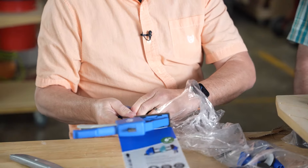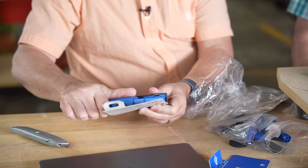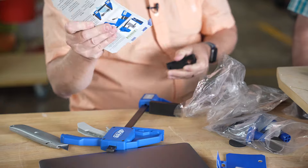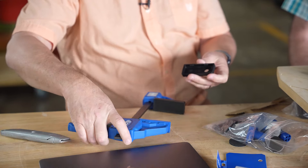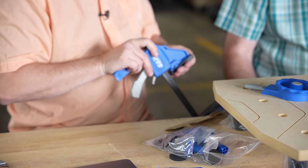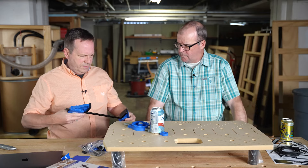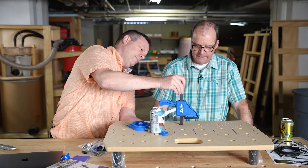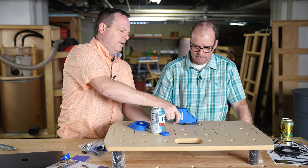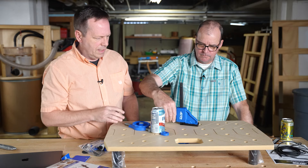These are their fairly new trigger-style clamps. We have tested these and they'll be coming up in an issue. With these, you can go through the table and create a hold-down, or you can go in-line.